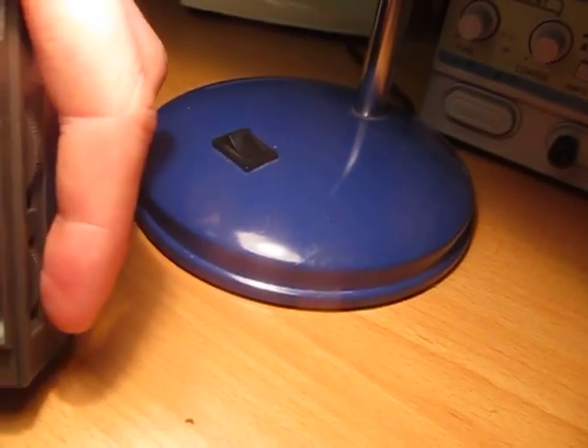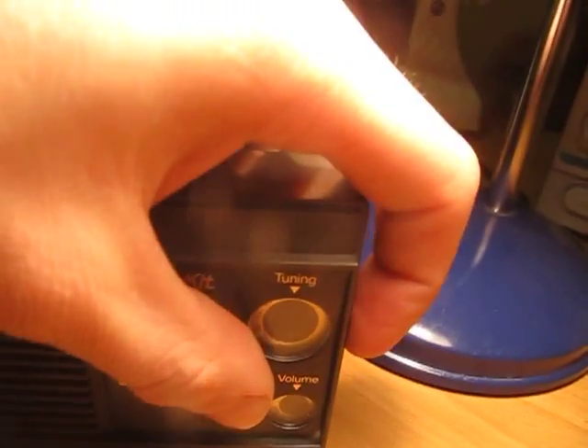Little earphone jack on the side, built-in antenna. The battery in this thing would probably be long dead by now. I can't even remember how you change the battery.